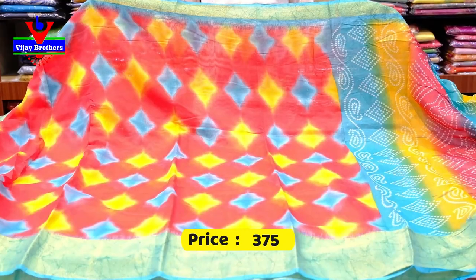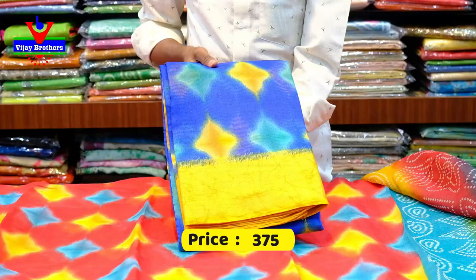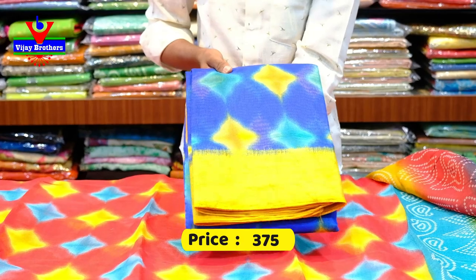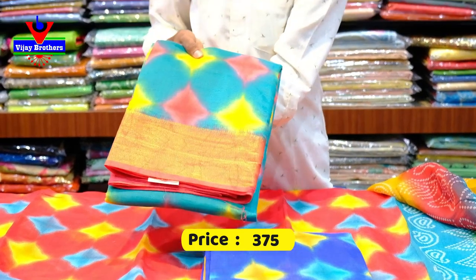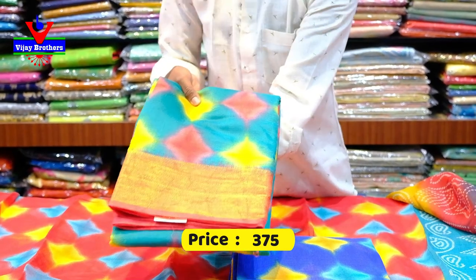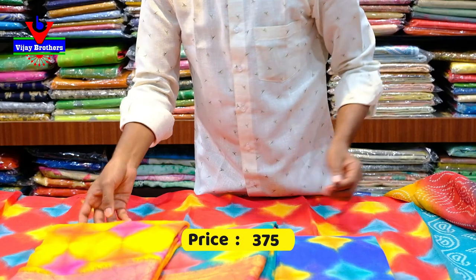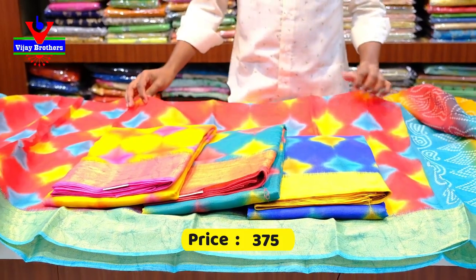We can also see that the color score is available in this color. We can see it's only 375 rupees. It's only 375 rupees available in this nest design.